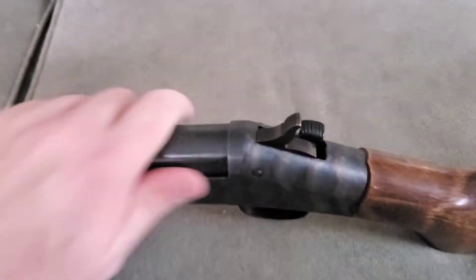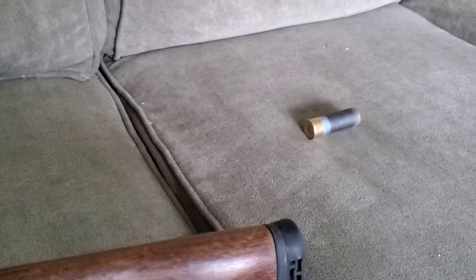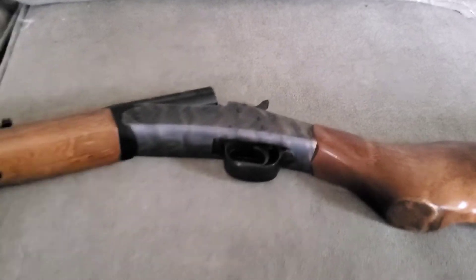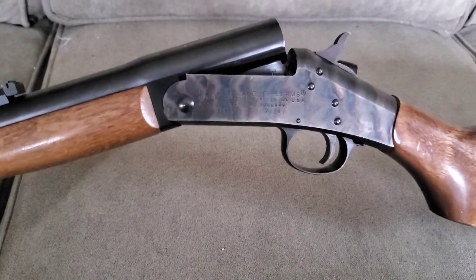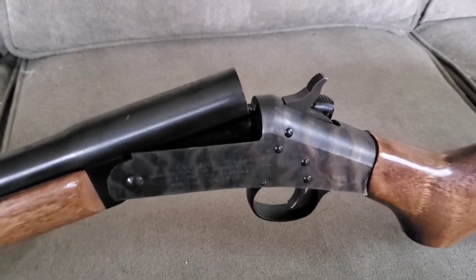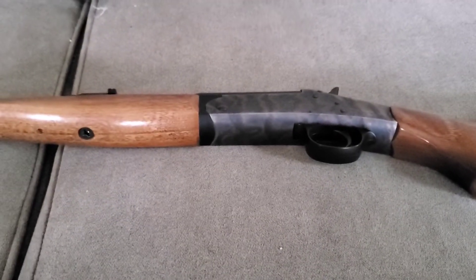Before I break this open, the round in there is a dummy round I made up myself. That's got to be one of the coolest things about this gun — no other gun you're going to bring to the range is going to have that snap unless it's a break-action.